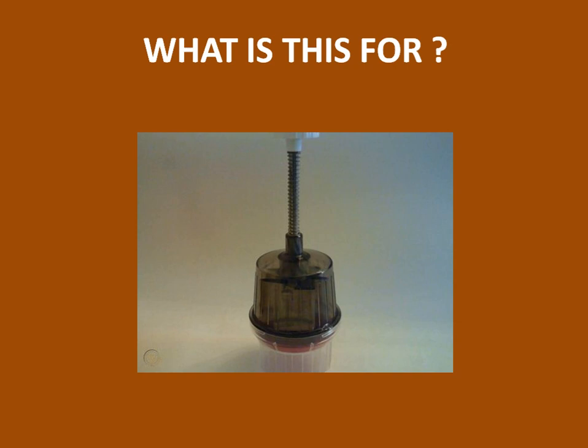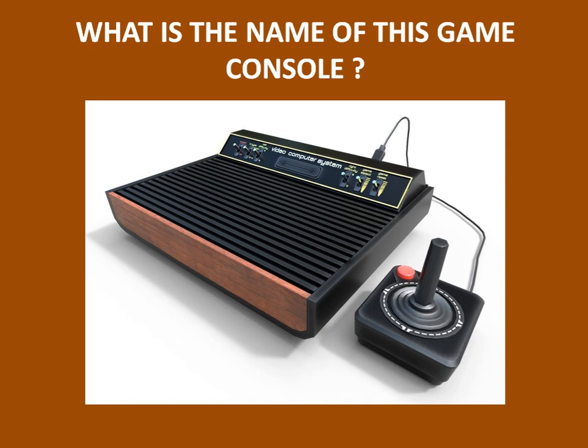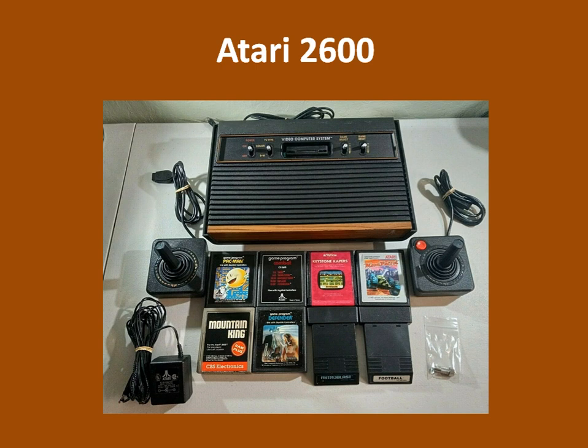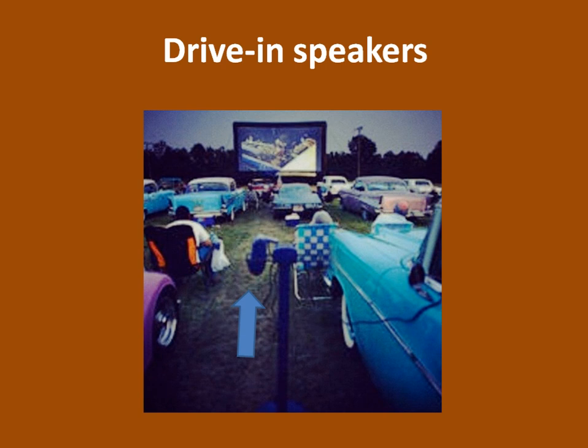What is this for? Dicing food. And what is the name of this game console? It does not look so modern, does it? It's the Atari 2600 and we all wanted them badly. And after that, the 5200 came out and was incredible. What are these? I'll give you a hint — they're not winter earmuffs. They're drive-in speakers.